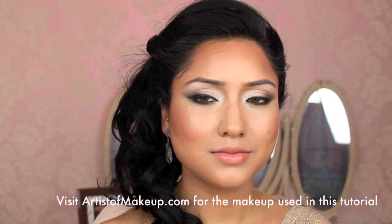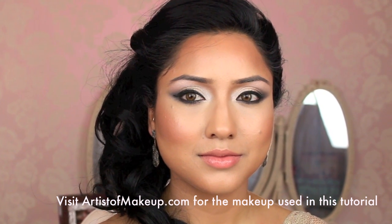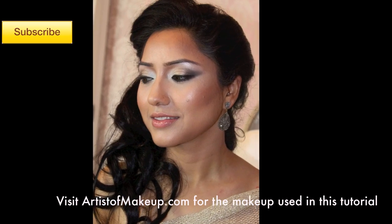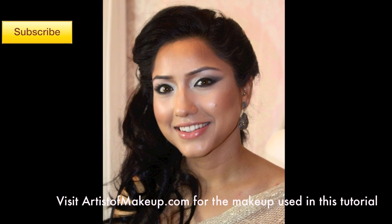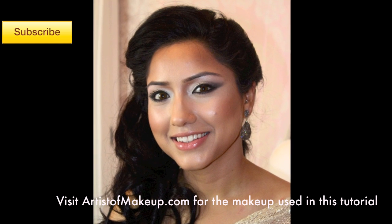A great start to 2013! I hope you guys enjoyed watching this tutorial as much as I enjoyed working with Arti creating it. If you enjoyed this style of video, please press the like button so I know what kind of videos you like to watch. Until next time, I'll see you again soon.